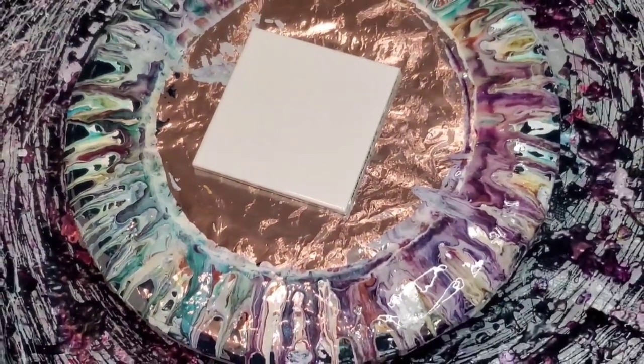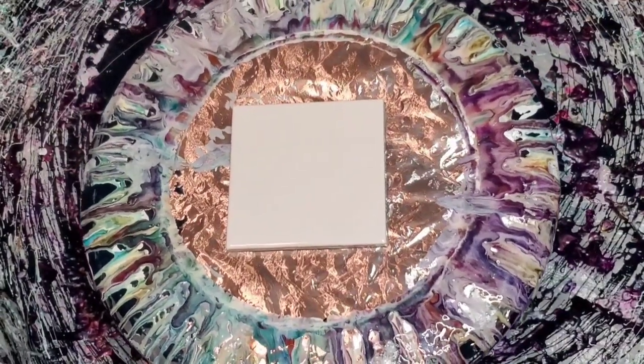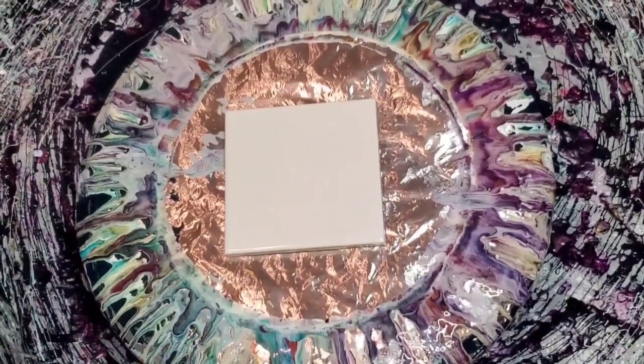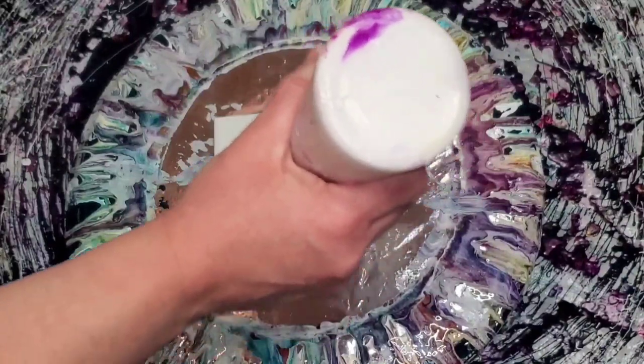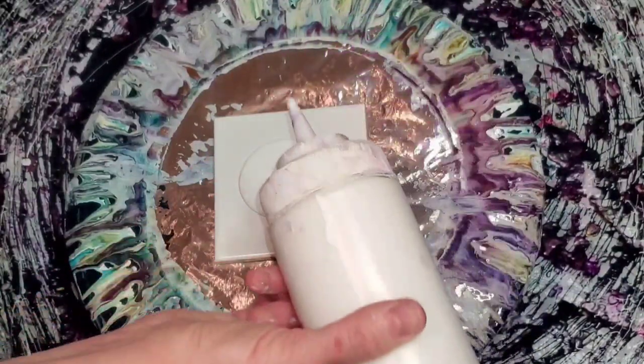Hello, this is Mandy and I'm doing a quick color test. These colors were inspired by a pour I saw — I'm pretty sure it was from Lisa Marvin. I don't know if it's something she recorded, but thank you for the color inspiration, Lisa. So using the bloom technique of course.